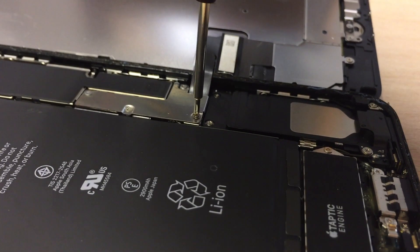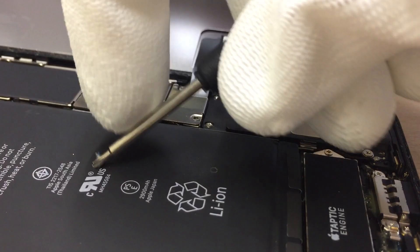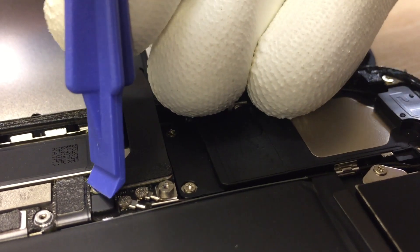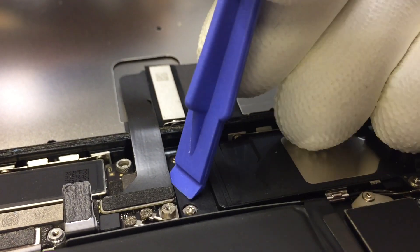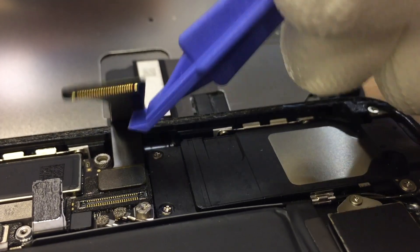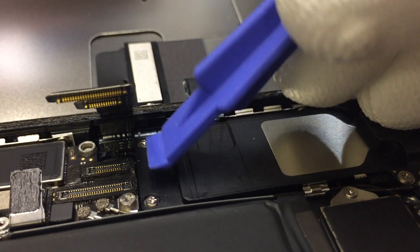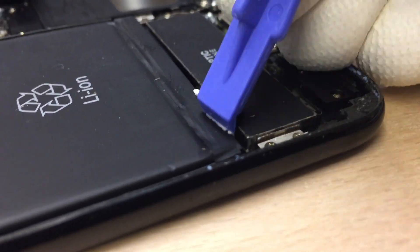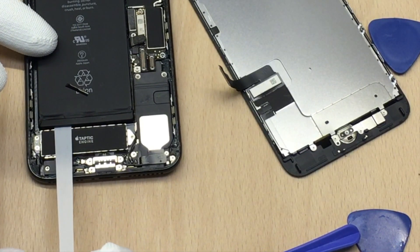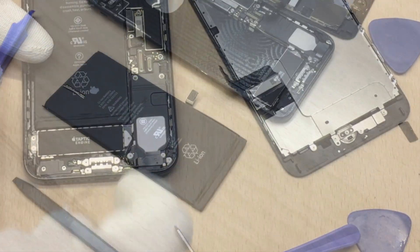With the new screwdriver, I was finally able to dig into the phone's electronics. We want to remove the metal plate in order to disconnect the battery connector, and we also want to disconnect the display connector, the touch ID connector for the home button, and the digitizer connector. After that, we can remove the battery to access the back of the phone. Those little adhesive straps can easily be taken out if you pull them slowly.